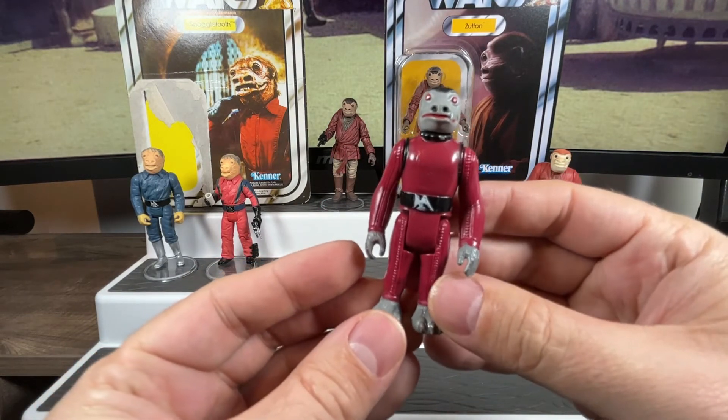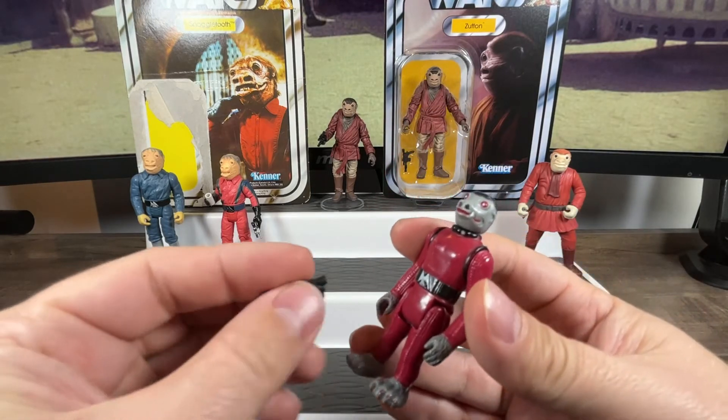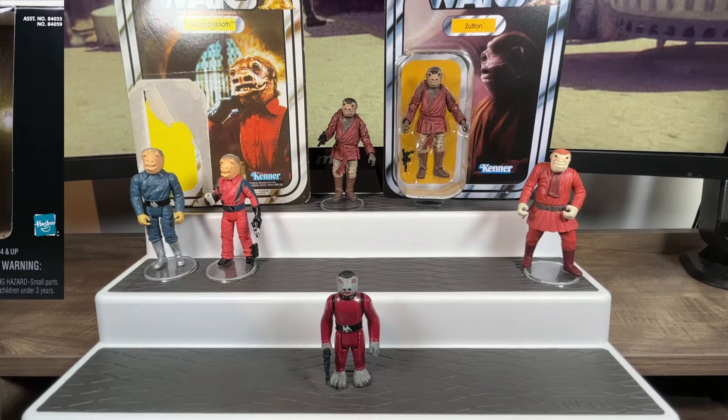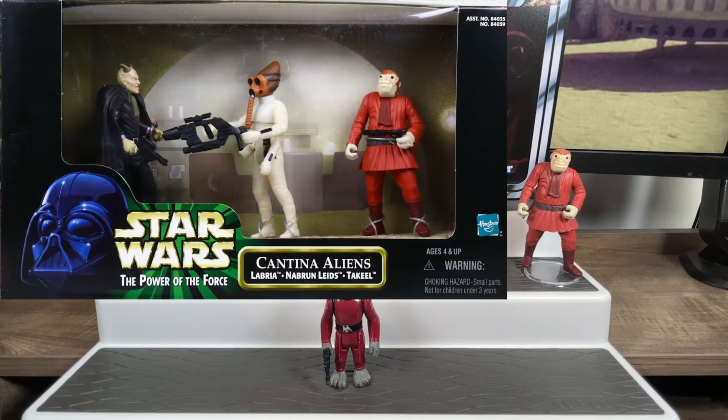That is Snaggletooth — the original release we got back in 1979. We'd have to wait a number of years to get another Snaggletooth. Star Wars came back in the 90s with Power of the Force, bringing back action figures, but Snaggletooth wasn't featured in that original batch. In fact, we wouldn't get a cantina alien version of a Snaggletooth character until 1998 — three years into the Power of the Force 2 line.